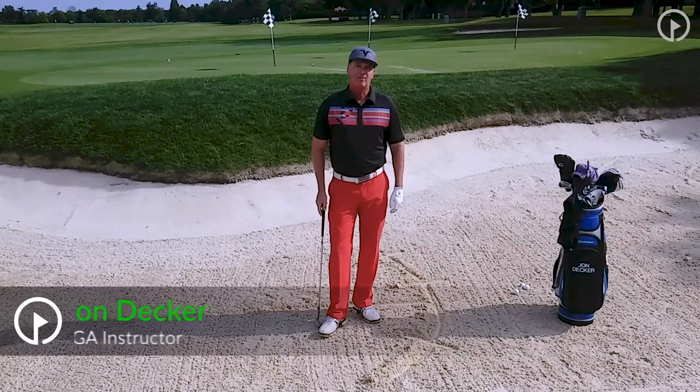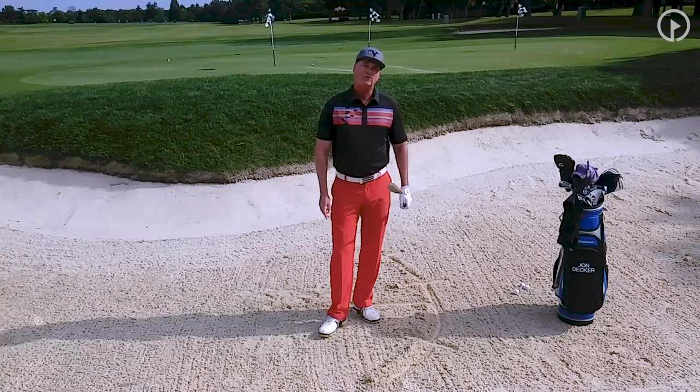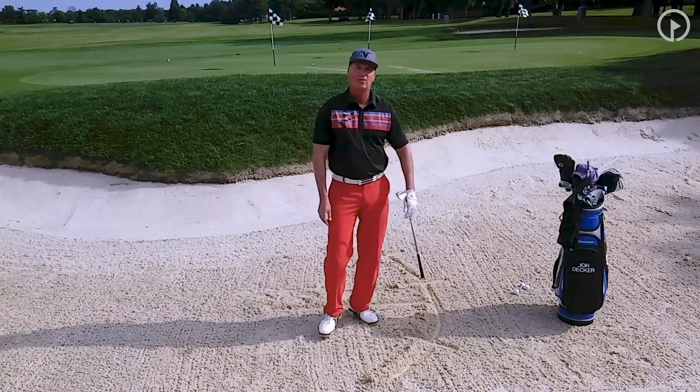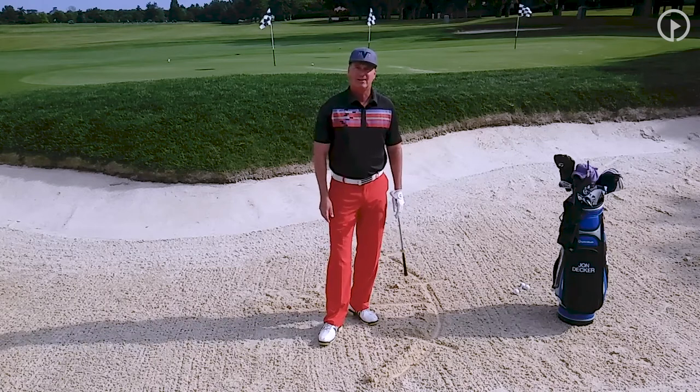Hi, I'm John Decker, PGA instructor and author of the book Golf Is My Life: Glorifying God Through the Game. Today I want to work with you on your bunker play and I want to work on a drill called the Umbrella Drill. This is a drill that I actually learned from my mentor, Phil Rogers, who's one of the greatest bunker players of all time.